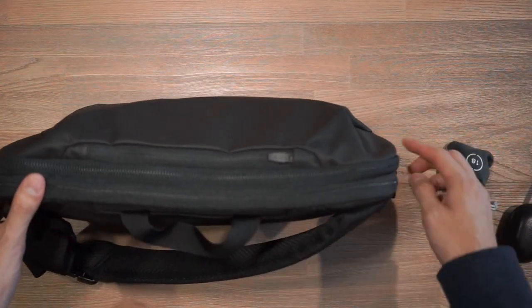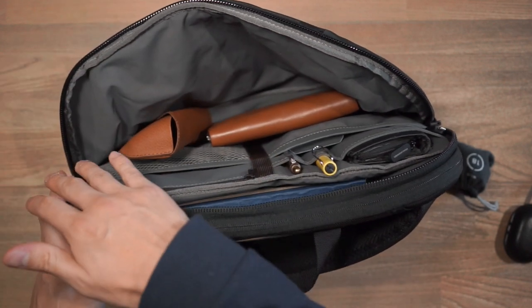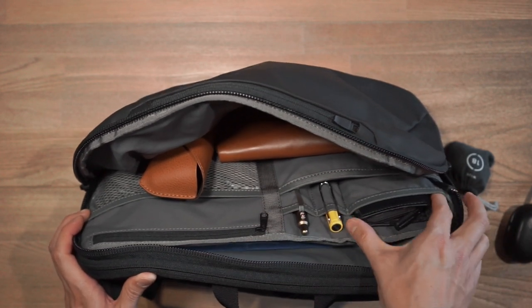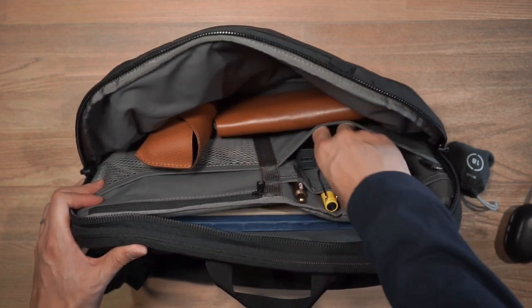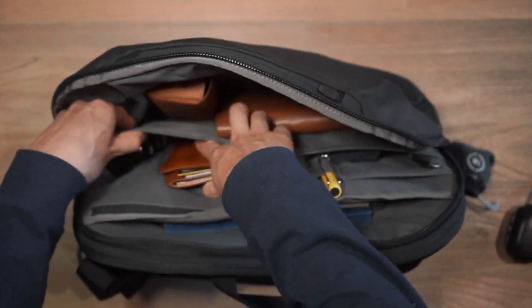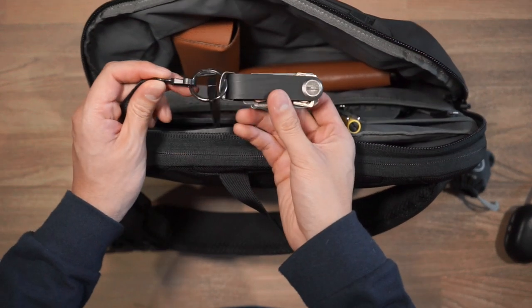Then we have two more compartments to look at — the first one is an organization compartment, and the second one is the laptop compartment. The organization compartment is where you'll be storing most of the things you want to carry in this bag. There's an organization administration panel with two pen slots — I've got an Everyman Grafton pen as well as a Lamy Safari pen. There's a slightly bigger slot for bigger items, where I have some wired earphones. Then there's a stretchy pocket with a portable battery from Lander as well as a charging cable from Lander. On the other side, we have a stretchy mesh pocket where I have my Bellroy note sleeve wallet and some hand sanitizer. Behind that, there's a zippered compartment for more gear storage, and it also has a key leash — I just have my Orbit key attached to that.